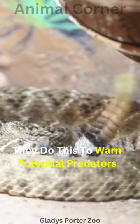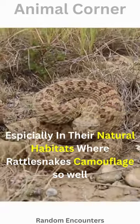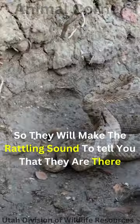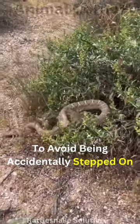They do this to warn potential predators, especially in their natural habitats, where rattlesnakes camouflage so well that you might not notice them. So they will make that rattling sound to tell you that they are there, to avoid being accidentally stepped on.